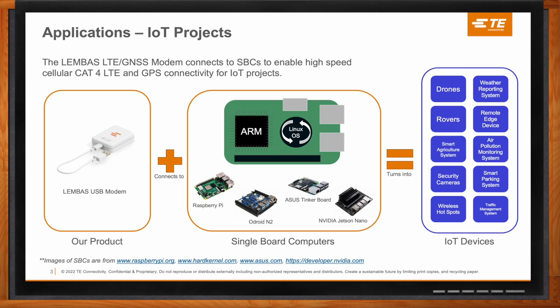We haven't seen the expected amount of activity with this technology in the industry. To really kickstart that — to make it easy for any customer to play around with cellular IoT technology with integrated GPS — this is where the Lembus USB modem will play very nicely. As you can see here, it illustrates the possibilities: you combine a single board computer running on an ARM processor with a Linux operating system, plug in the Lembus USB modem, and you can really create just about any IoT device.